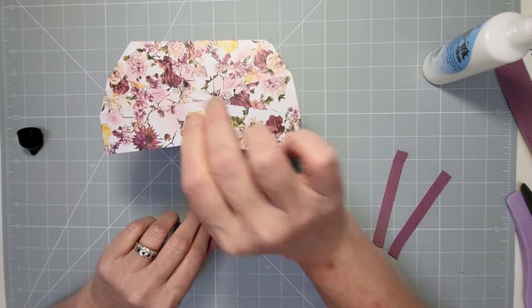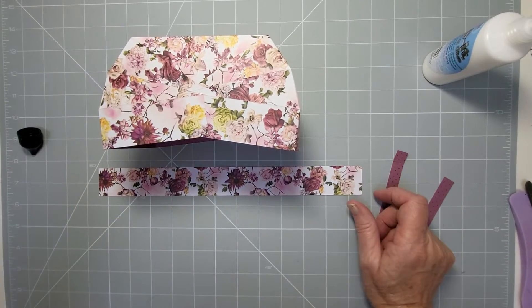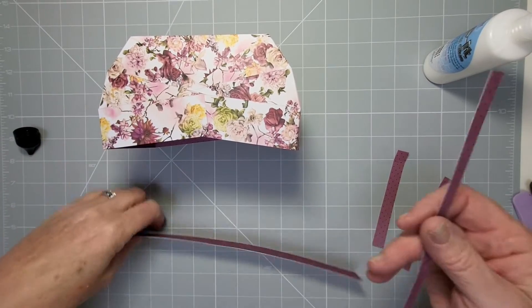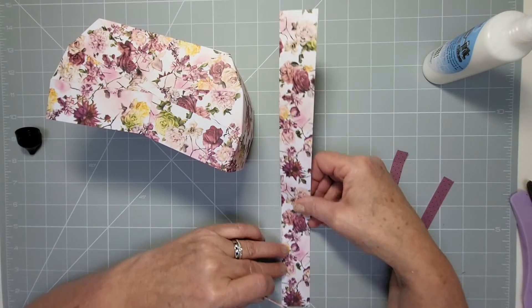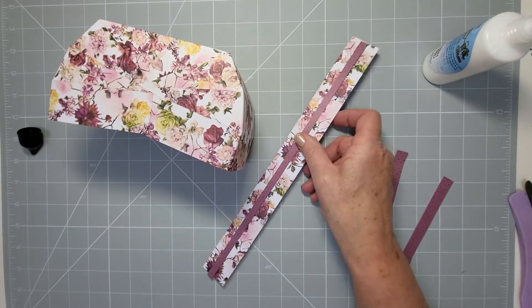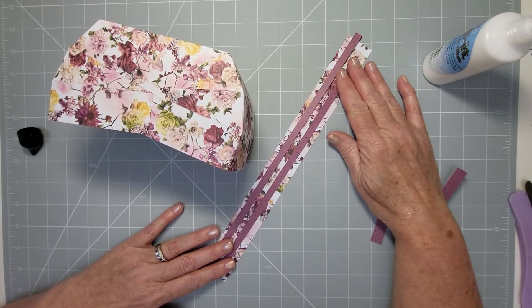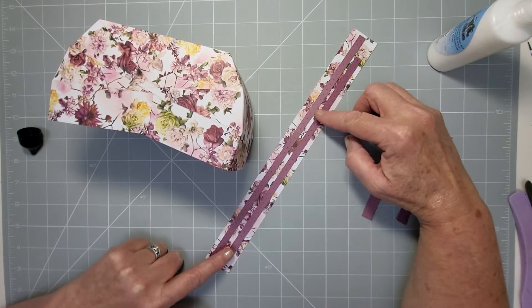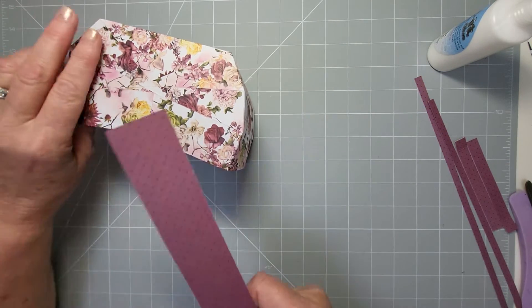There's quite a lot of glue to set, so now it's time for the handle. I had strips left over from when I cut it down. The strips were about one and a half inches, then I cut them down to one and a quarter, which gave me two three-quarter-inch strips. You could add some decoration with those or just use the handle strip as is.